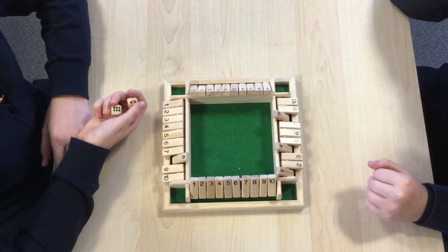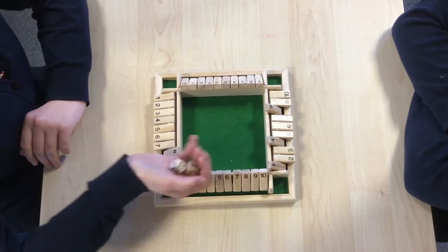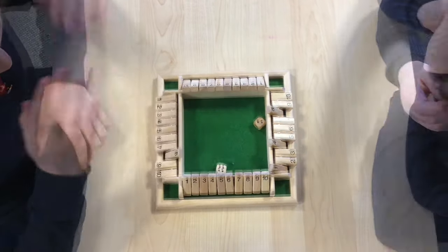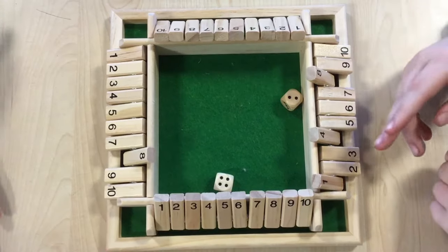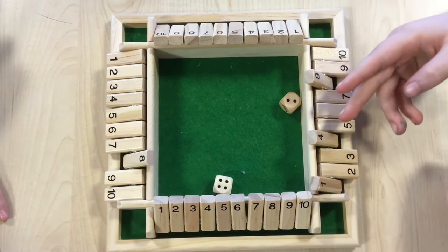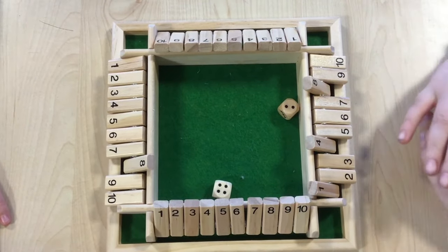I've kept going and I have an eight left. Let's see what I get. It's a six so my turn is over. My partner has an eight, a four and a one, so eight add four is twelve and the one is thirteen — so they have thirteen points.